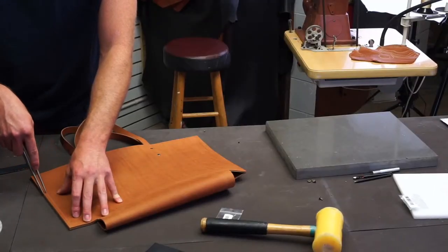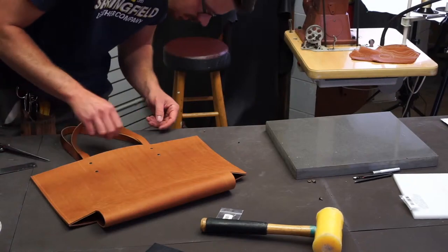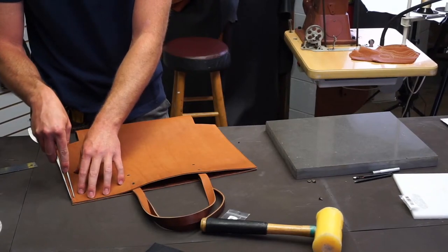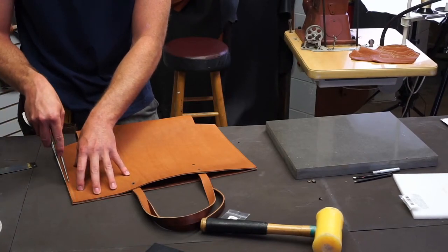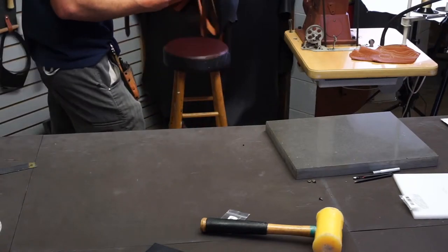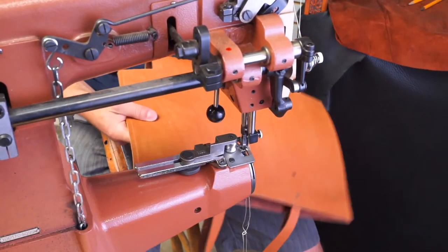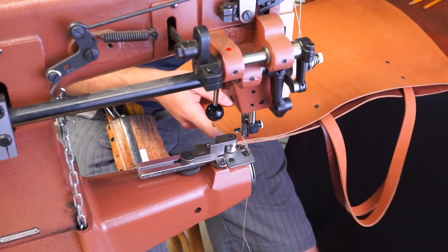I'm going to go ahead and mark my seam here. When you're sticking it down, it's important to make sure your top edges of the tote stay flush. I'm going to mark my quarter inch seam allowance — just set your wing divider on your ruler for just a hair over quarter inch to compensate for riding on the edge of the leather. I like to mark my seams — I think it's good practice. I have trouble following a straight line. There we go — and that roller guide will help me hold my quarter inch seam allowance pretty true.